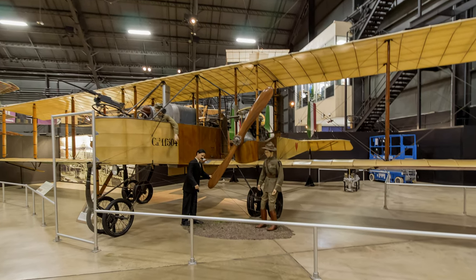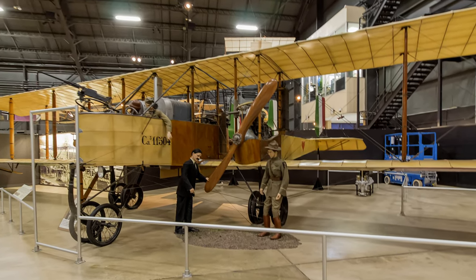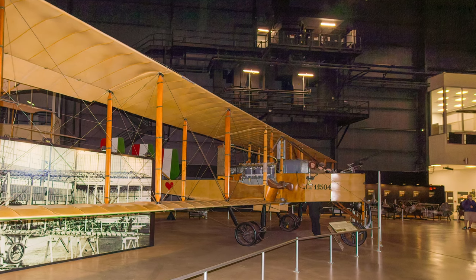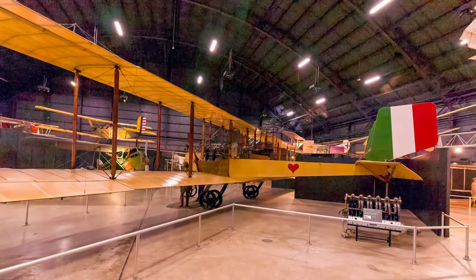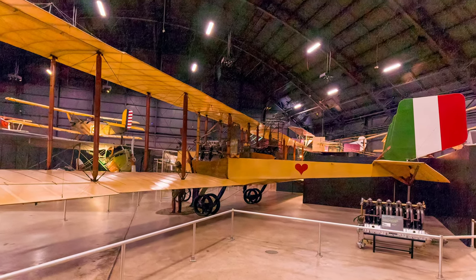The Caproni CA-36 was a late version of the Caproni line of bombers. They were used primarily to bomb Austrian airbases and were the first truly strategic bomber flown by American pilots.